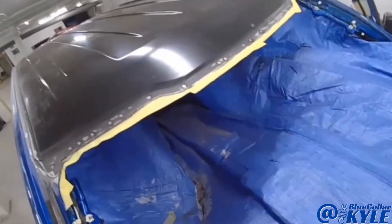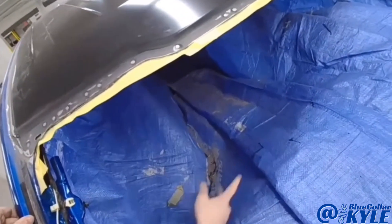This right here is exactly why I put this tarp in here. Now I'll be able to fold the tarp closed, pull it out of the truck, and it'll keep all that debris from getting inside the truck.